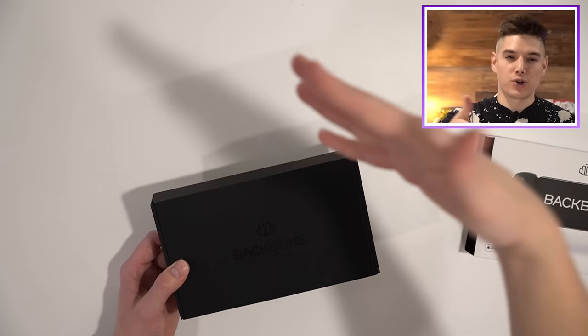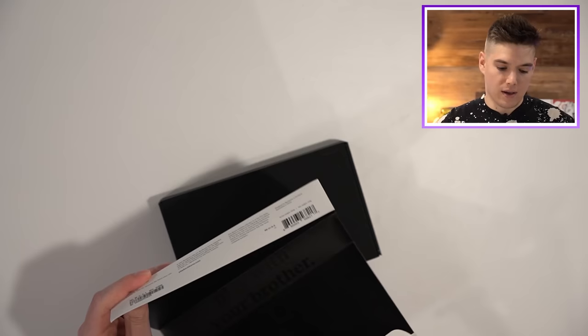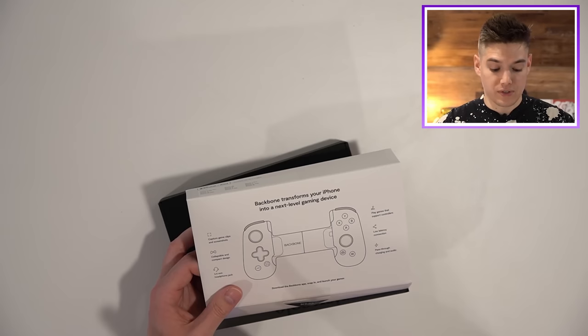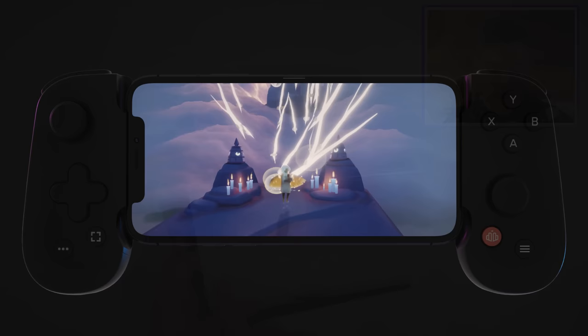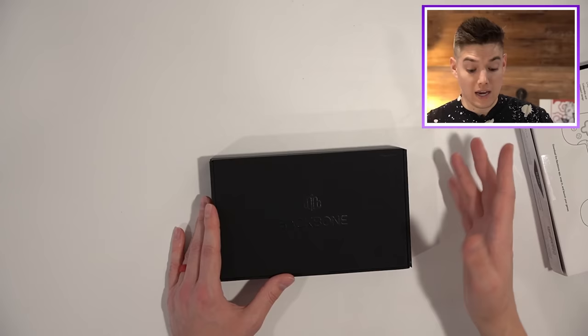So far the packaging, I'm actually pretty impressed. Let's see — play solo, play with friends, play with your arch nemesis. Backbone transforms your iPhone into a next level gaming device: capture game clips and screenshots, collapsible and compact design, 3.5 millimeter headphone jack, play games that support controllers, low latency connection, and pass-through charging and audio.